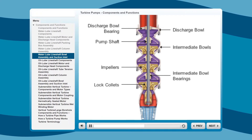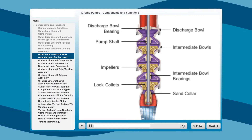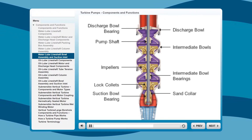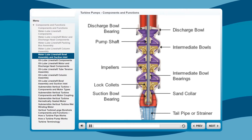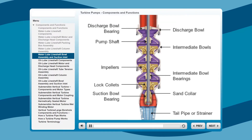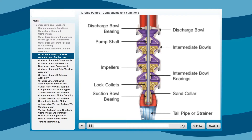Just below the intermediate bowls is the stainless steel sand collar, located precisely at the suction bowl bearing to eliminate possible sand buildup. Next, the bronze suction bowl bearing is greased and packed for a long, trouble-free life. Finally, a tailpipe or strainer is an optional component for the suction inlet. A steel tailpipe is cut to the desired length for the best suction conditions, while a stainless steel strainer provides protection from large solids.